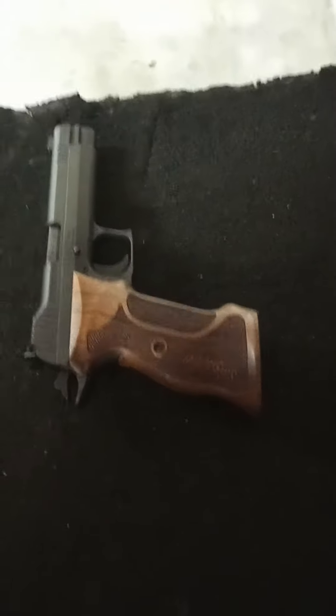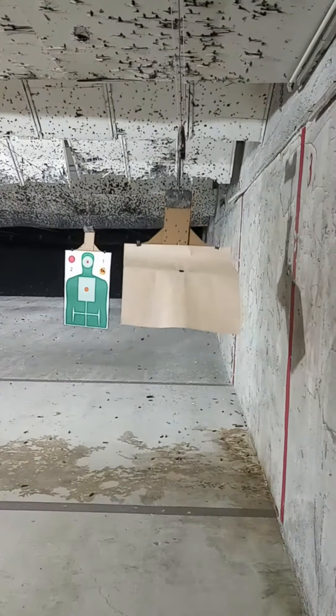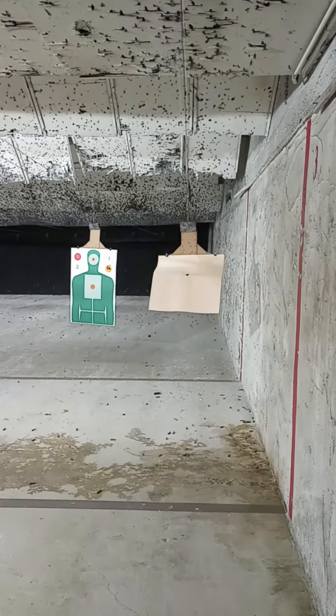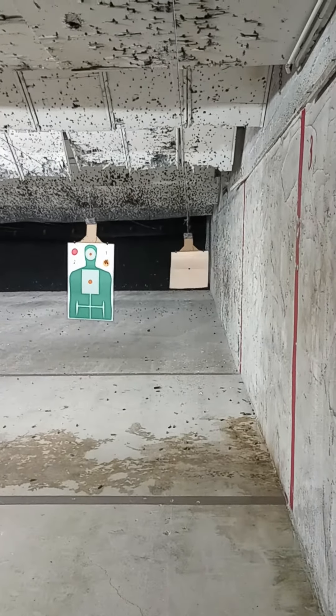Bubba Blades FLA here with a SIG 210. Got my one-inch dot. I'm going to run it out to 25 yards. I'll be shooting one hand right while filming it with my left hand.